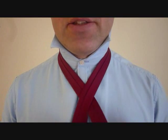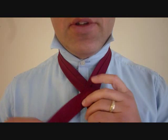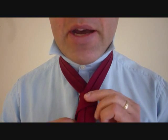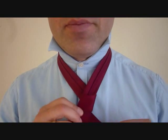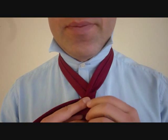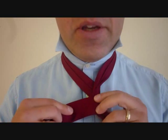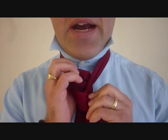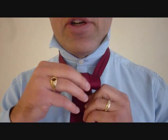Taking the big end, it's going to come in behind the little end. Once you've got that, we're going to cross the front and we're going to wrap around the front again one more time. So in behind the back and around the front, and from here we're going to feed the big end up through the back of the necktie, up and through and across.